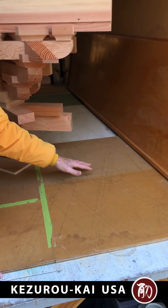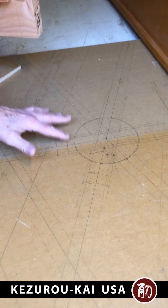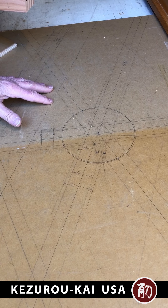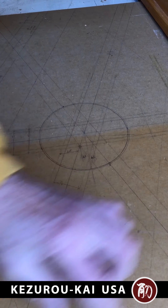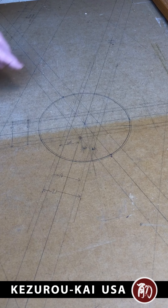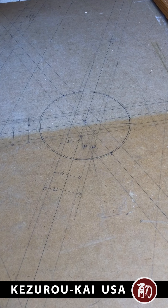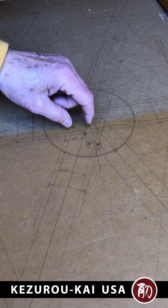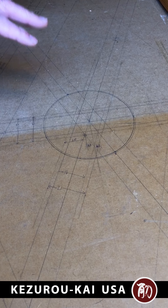This is a plan that I drew full scale of the components and the crossings. This would be a bracket arm here and this would be a bracket arm here crossing, and I could always check my angles and measurements. It was really helpful in laying out the hip because I could pick off points off the drawing.